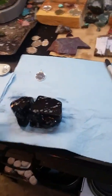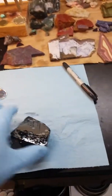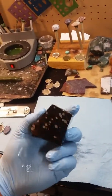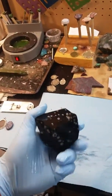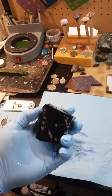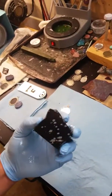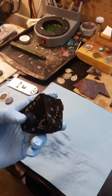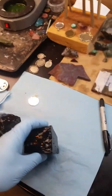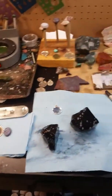I already cut this snowflake obsidian down just a little bit. Something special about this snowflake obsidian is it actually has a silver sheen in it, and I have not seen one previously that has both snowflake and a silver sheen. Hopefully by the time we're done I can get a good shot of that silver sheen on camera.